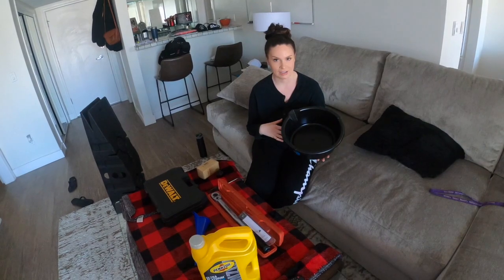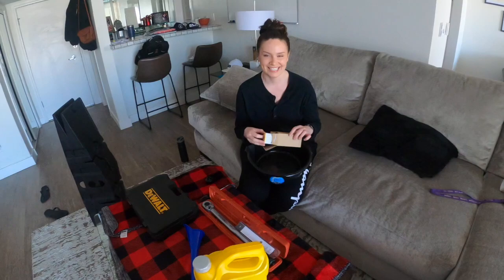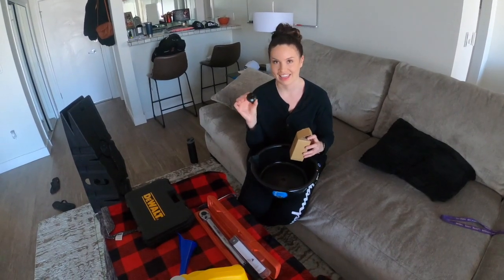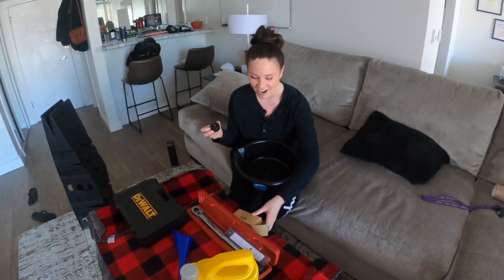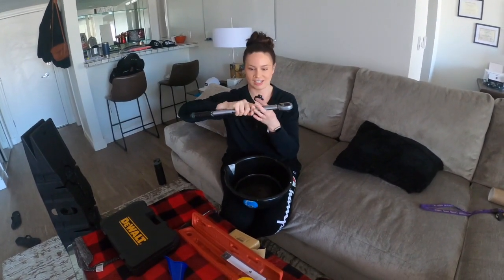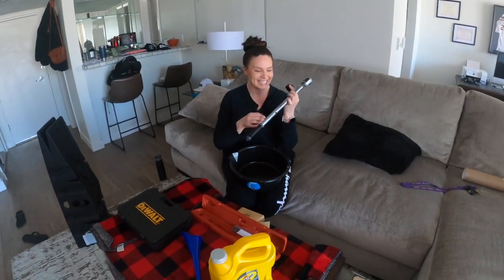So in order to change my oil I need all of these items. First I have a drip can to collect the old oil. Then I have my new filter here — it's very small, not like Jordan's, very different. Now to take off the old filter I need this 32 millimeter socket adapter, to take off the old filter and to put it back on. However when I put it back on I will be using this torque wrench and I will be setting it to 25 foot pounds of torque.